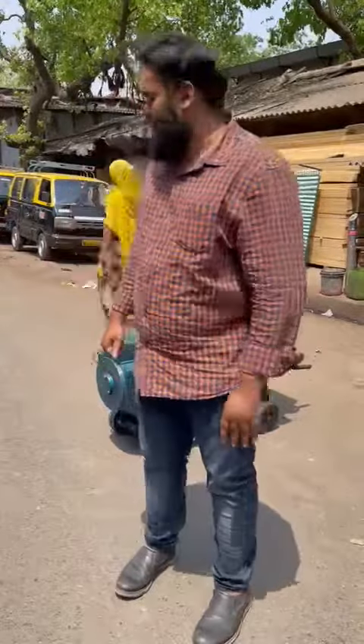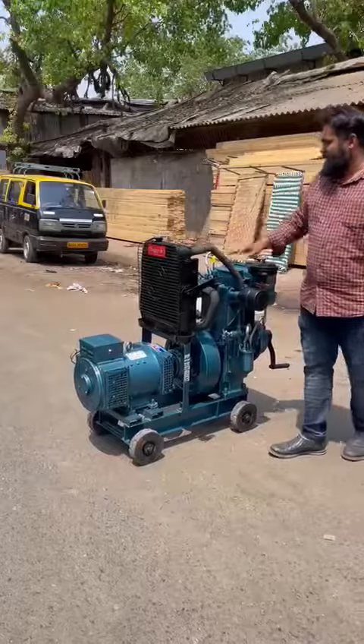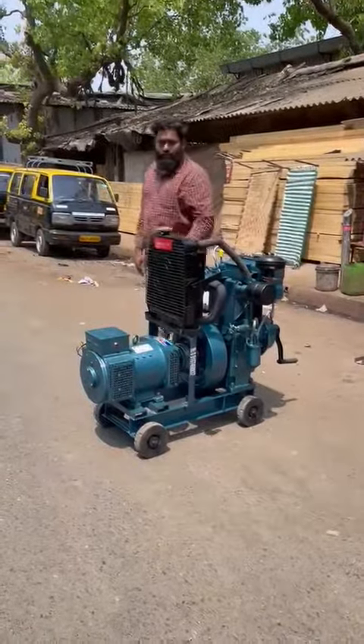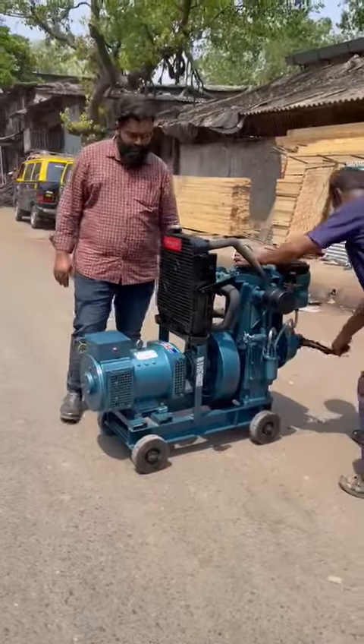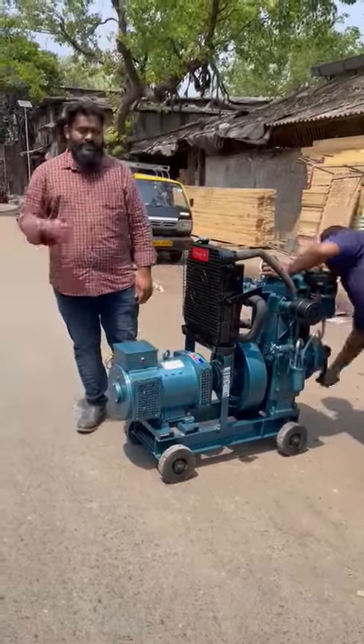Good afternoon guys. Today I'll show you a noise version single cylinder handle start generator set behind me. This is an ultra compact trolley mounted handle start generator set. It's a radiator cooled unit with a four tire trolley. I'll start and show you how to handle and start the generator set. It is a diesel version with AC output.